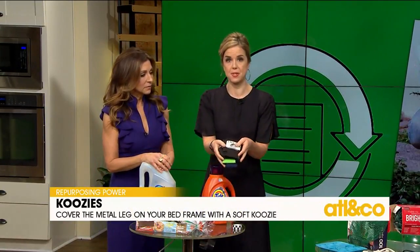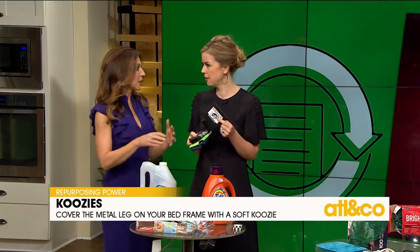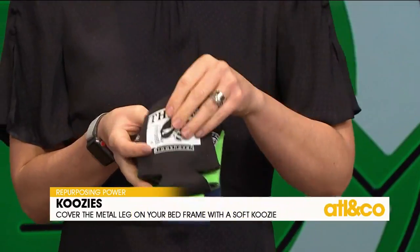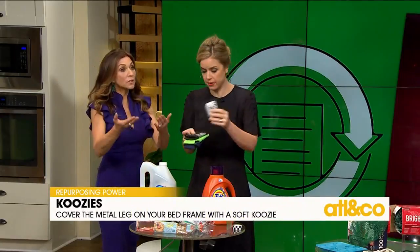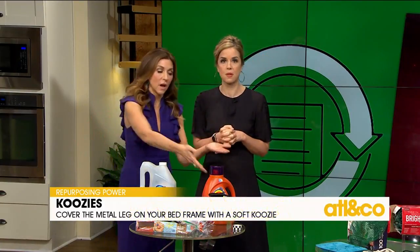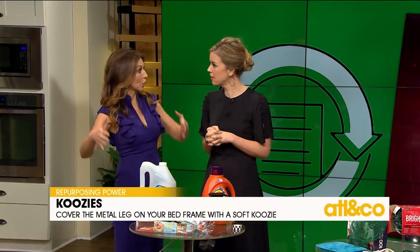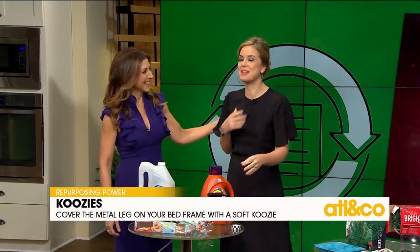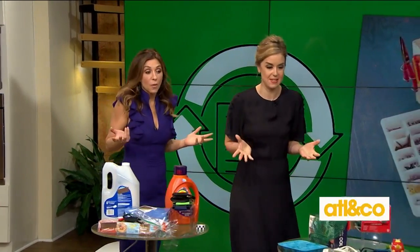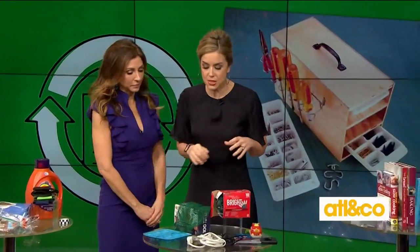Everybody has beer koozies — you get them at any trade show. They're excellent to keep in your purse for a cold craft beer, but also great to put on the bottom of your bed frames. How many times have you stubbed your toe on your bed? Also good for preventing scratches on hardwood floors. For your couches or stools, they'd be covered and it would actually look cute — your whole koozie house!